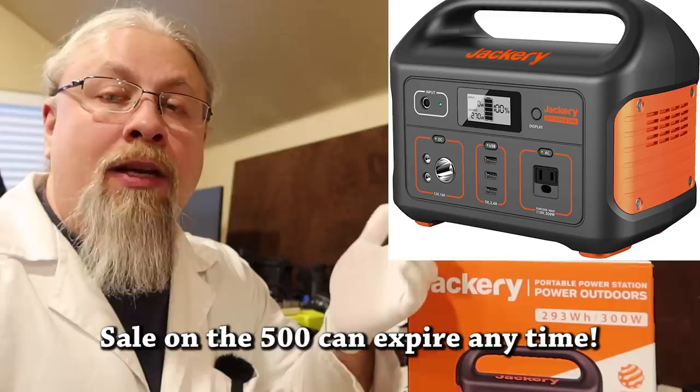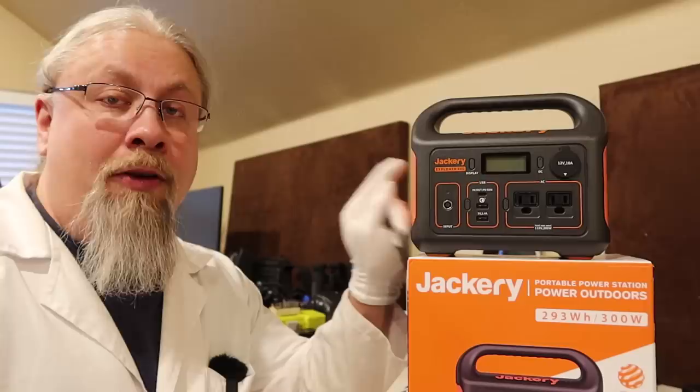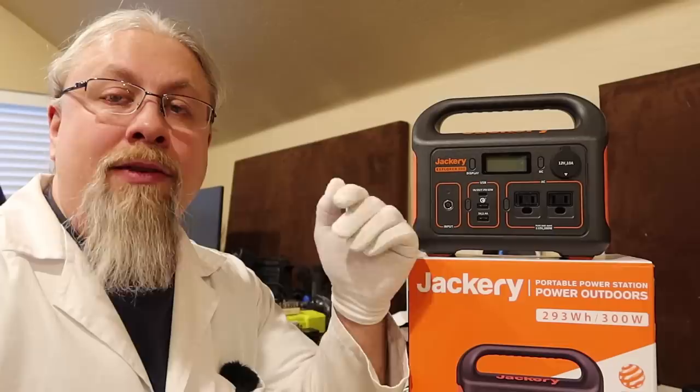Jackery also has a short-term sale on the Explorer 500. Typically it's $499, but right now it's $419. I have no idea how long the sale is going on — they usually don't last more than a week or two. If you're interested in the 300, the 240, or the 500, I have all the links in the description, and they'll take you to their website where you can get these at their new low prices.